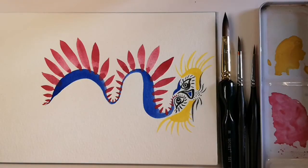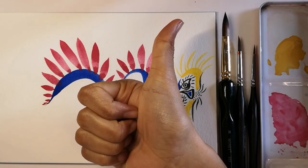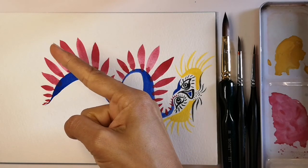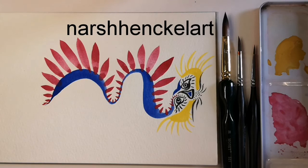I hope you liked this tutorial. Please hit the thumbs up button if you loved it, or subscribe to my channel. You could also follow me at Nash Henkel Art on Instagram. Thanks for watching.